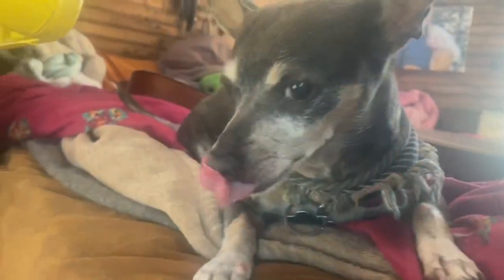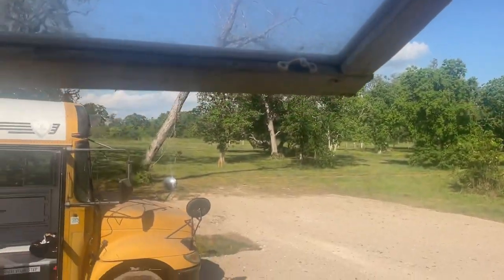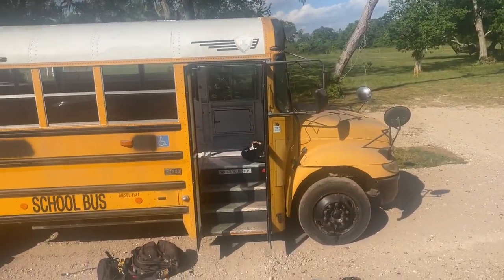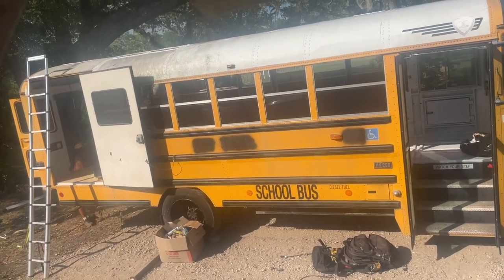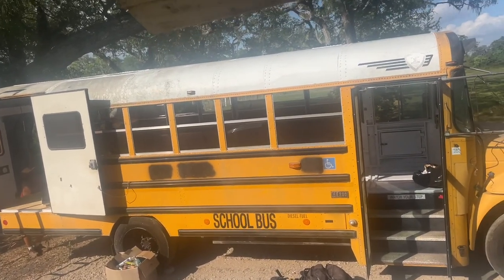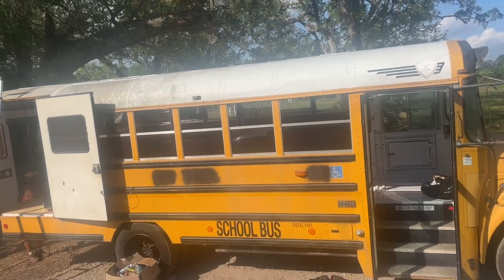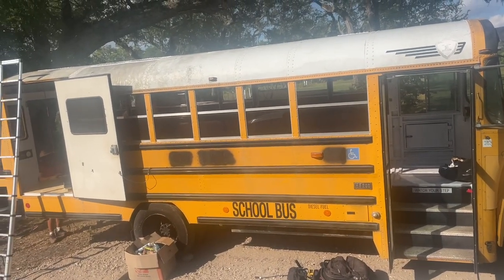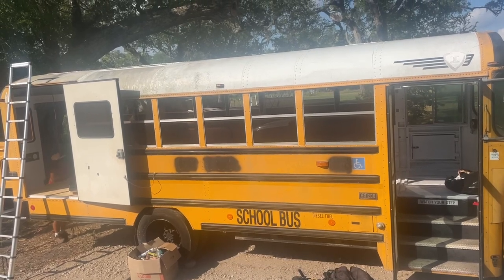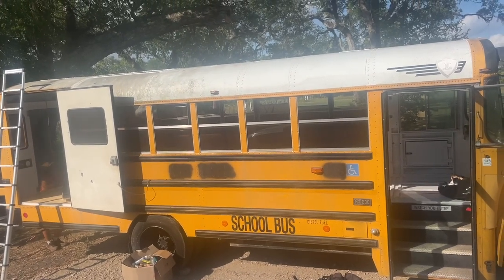It is morning 963 on the road and we are in Brazoria, Texas, where Shane has spent the last couple of weeks gutting and sealing up this retired school bus so that we can build a tiny house inside. He has made a ton of progress already and will make a ton more this week. Stay tuned — this is going to be one really cool tiny house.